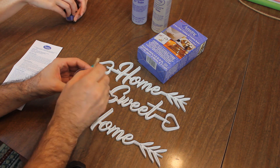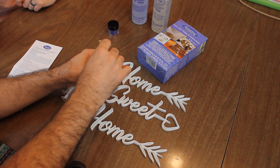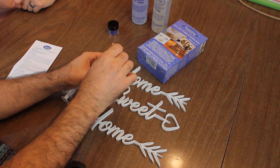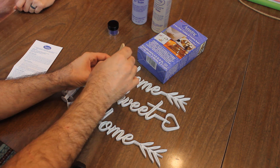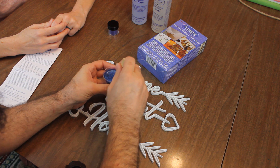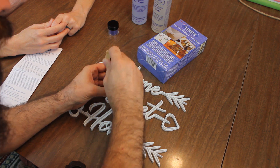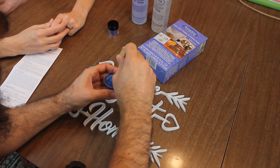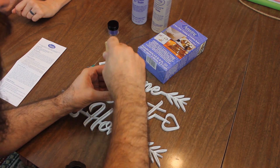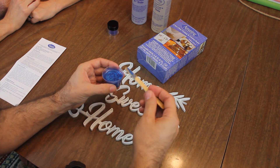Now we start mixing. Same thing — you don't want to introduce bubbles into it if you can help it, but you do have to thoroughly mix it. It says to make sure you scrape it off the sides and the bottom, and it takes about two minutes to mix it.